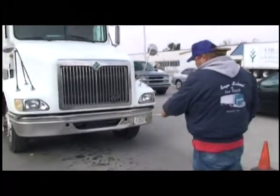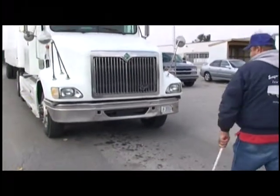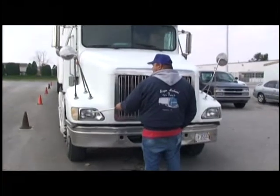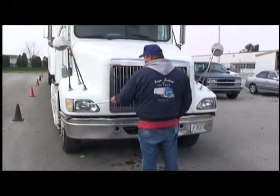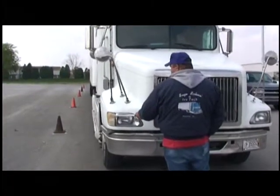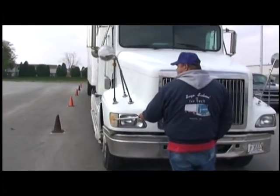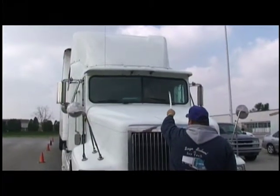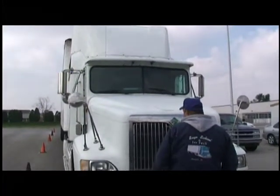First thing we're going to do is check underneath the truck, make sure there's no leaks. We're going to come up here and check our headlights on high and low beam — make sure they're clean, not cracked and working. We're going to check our emergency flashers and turn signals, make sure they're clean, not cracked and working. We're going to check our clearance lights, make sure they're clean, not cracked and working, and they're amber in color.